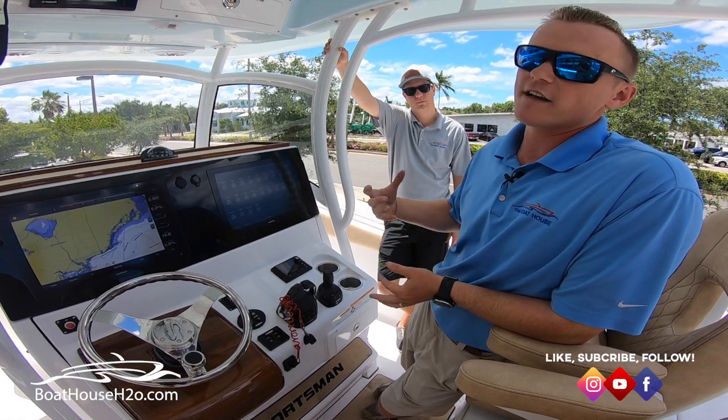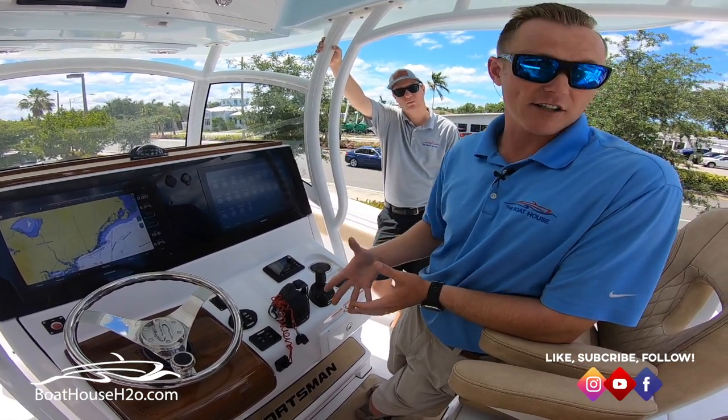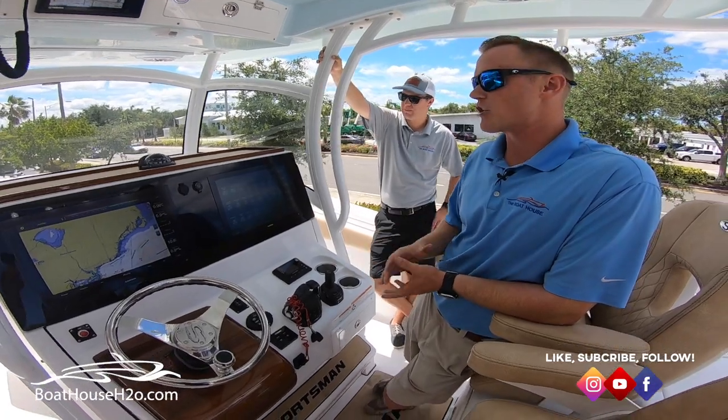But on the flip side, one of the complaints we hear every once in a while is: what happens if my electronics go out? Do I lose my switching? The answer is no. You do have an override, and we are going to show you that today.